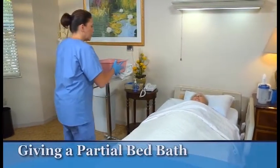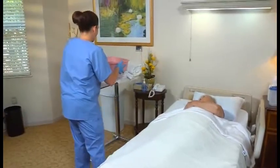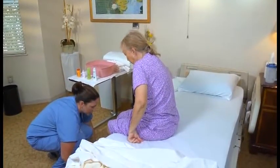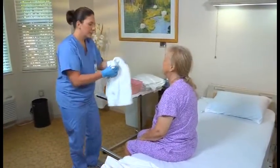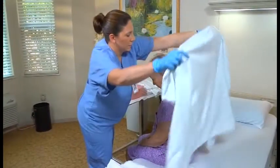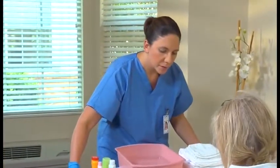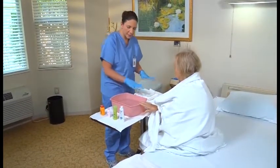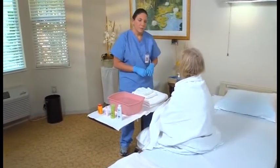For a partial bed bath, begin as you would for a complete bed bath. Cover the person with a bath blanket. After filling the basin, check the water temperature with the bath thermometer and allow the person to check it. Put the basin on the overbed table. Place the person in the Fowler's position or help her sit at the bedside. Help her undress, providing for privacy and warmth using the bath blanket. Adjust the overbed table so she can reach the basin and supplies. Ask the person to wash the easy-to-reach parts and explain that you'll wash her back and areas she can't reach. Place the call light within her reach and ask her to signal when she needs help or when bathing is complete.